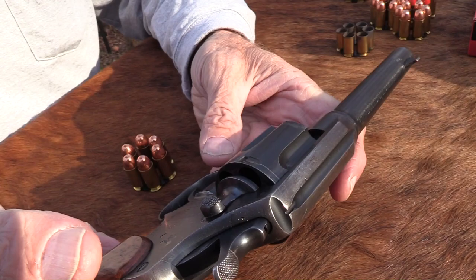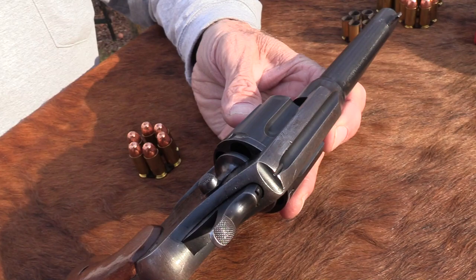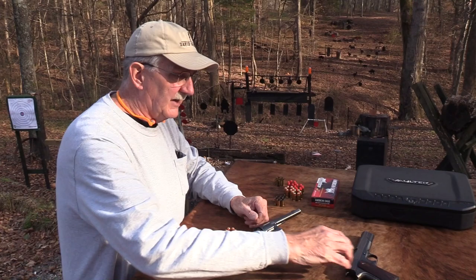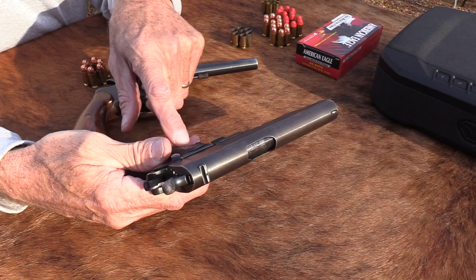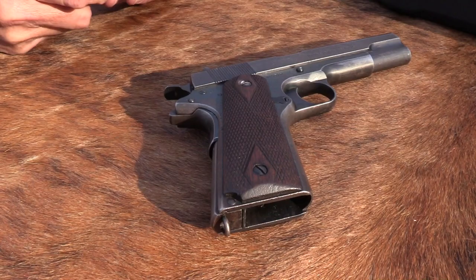This one was used probably in World War I, World War II, maybe - no telling where all it was used - because it was made in 1917. That's the date on it, and it is a Model 1917. New shooters: just because a firearm is a Model 1892 or an 1886 or whatever, it doesn't mean it was made that year. It just means that's generally the year it went into production and was designed. It might've been made for another 30, 40, 50, 80 years, like the Model 1911. This particular one - John's - was made in 1918. So these two firearms might've been carried together or close together - you just don't know.